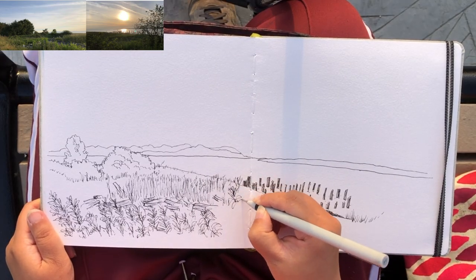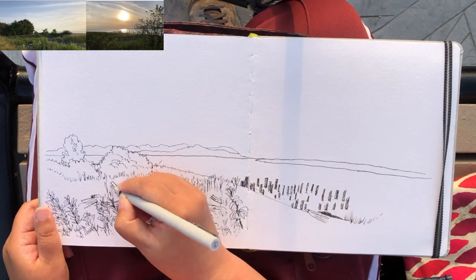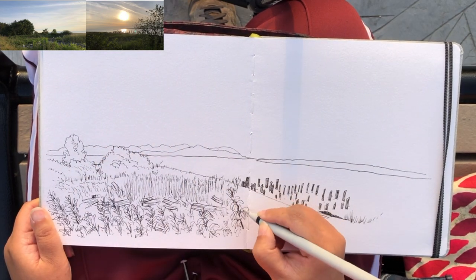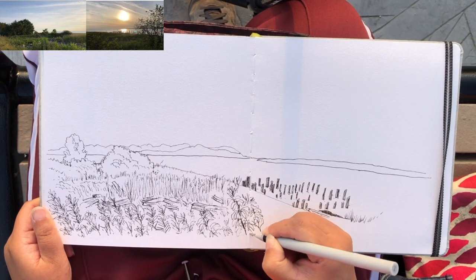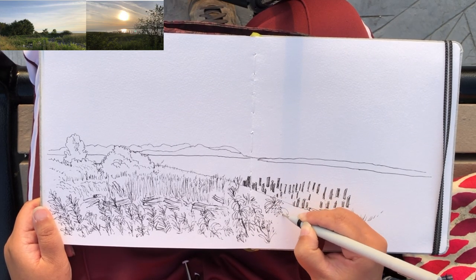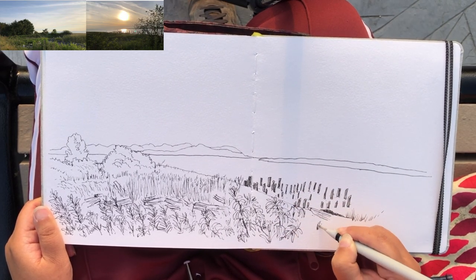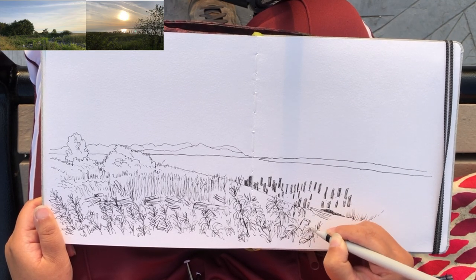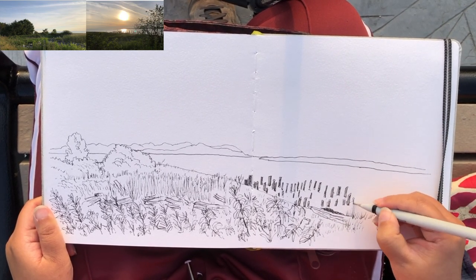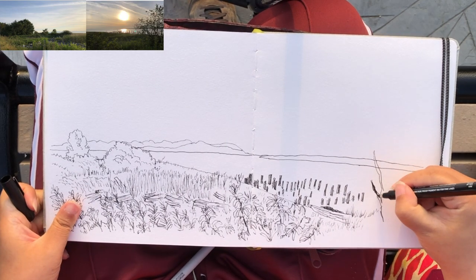I'm only drawing the lines, shapes, and forms that are really prominent to me — not trying to draw every single blade of grass or leaf, which could take ten hours. I'm summarizing the forms that I feel rather than just copying what's in front. I might be missing some clusters of grass or wild flowers and that's okay. When drawing nature, unlike buildings, we don't have to keep all of these forms so tightly connected — there are a lot of gaps between the grass and the leaves.